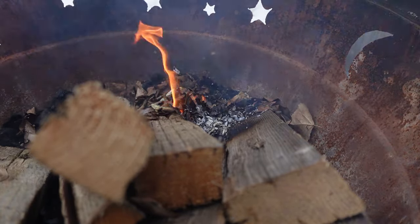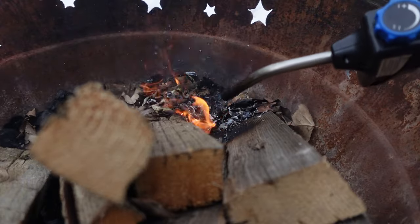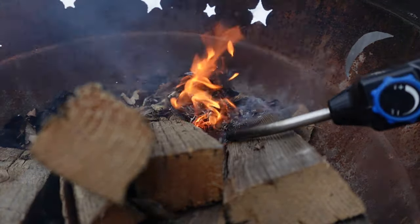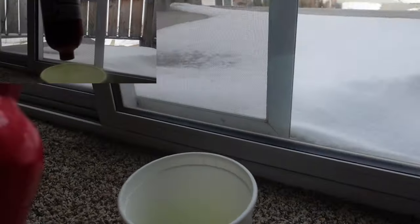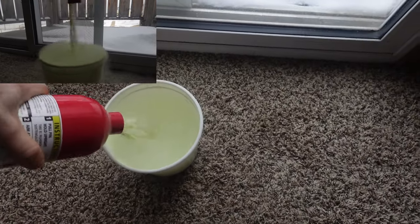What's in the fire extinguisher is what puts out the fire. When it comes out of the pressurized canister, it tends to make a little bit of a foggy or vapor effect.